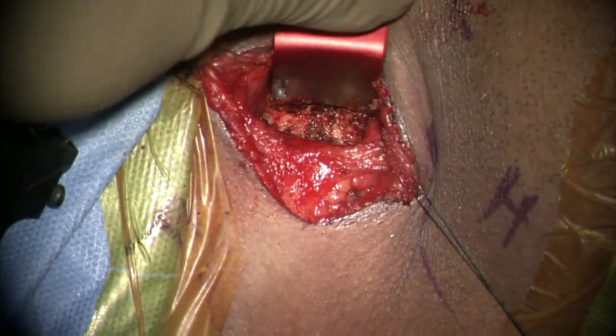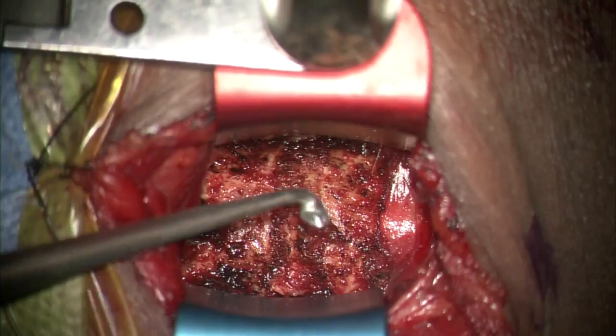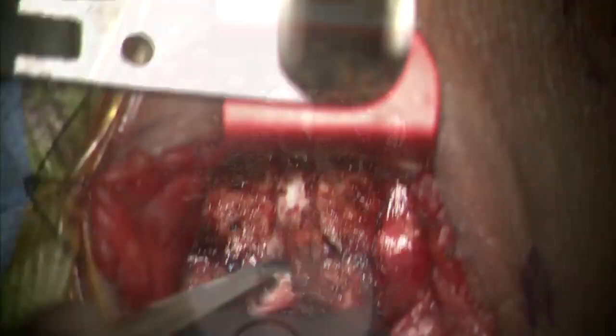The anterior annulus of the affected disc is incised using a number 15 blade on a long handle, and the sharp end of the blade should always be pointing away from the midline. Disc material is scraped off using a curette until the uncovertebral joints are clearly visualized.